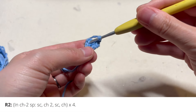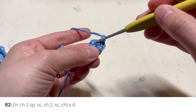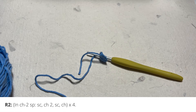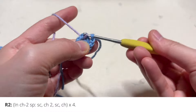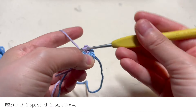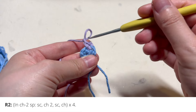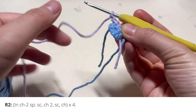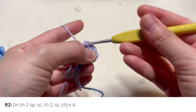For round two, you're going to insert your hook into the first chain two gap. Here's that first single crochet — right next to it is that chain two gap. I'm going to switch colors for round two. You don't have to do that if you don't want to; you can just keep working in the same color. But I find that switching colors will make it easier to see the different rounds. So here's round two: we're going to do a single crochet, two chains, a single crochet, and then a chain — all done into that first chain two space.